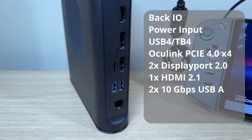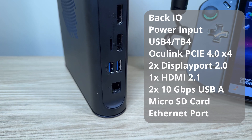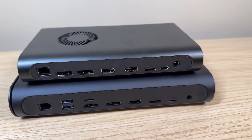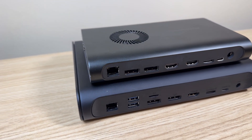We've also got two 10 gigabits per second USB-A ports, a micro SD card slot, and an ethernet jack. It's pretty similar to the first gen 1X eGPU. The big differences are the missing HDMI port, the USB-A ports moved to the back, and the inclusion of that micro SD card slot.